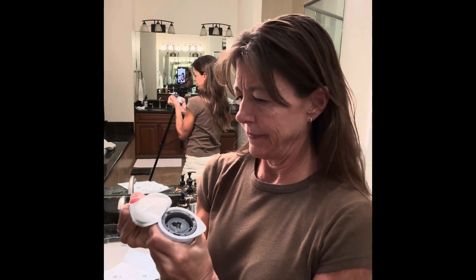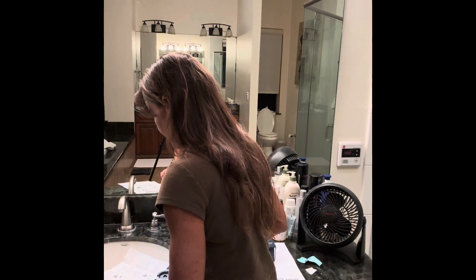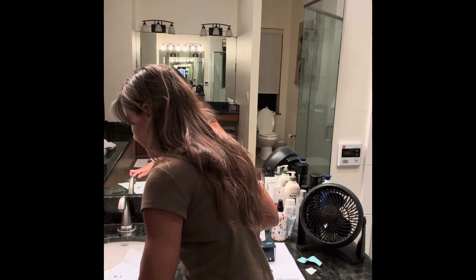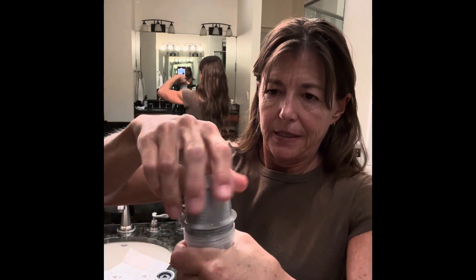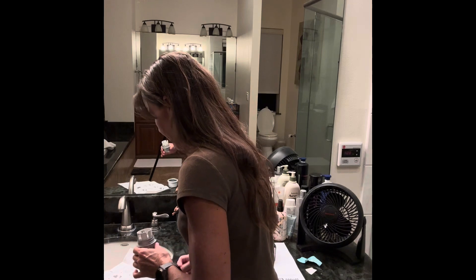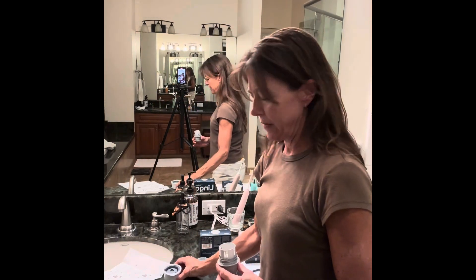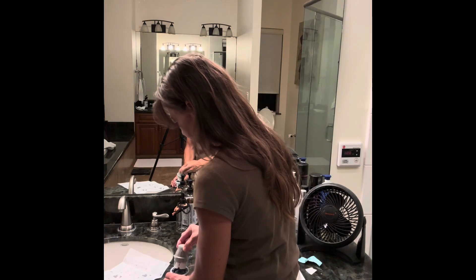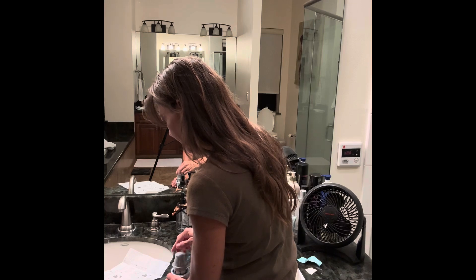It looks like this. Then I'm going to unscrew the cap from the applicator. This is the applicator, so I'm going to unscrew the cap. Then I'm going to line up the dark marks on the biosensor — I don't know if you can see this — and then press down firmly until it comes to a stop.